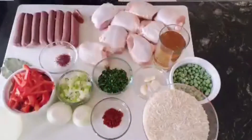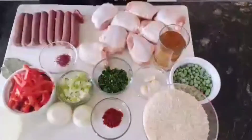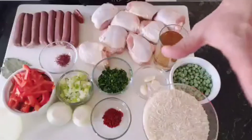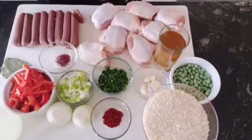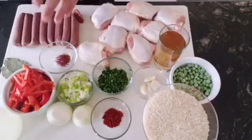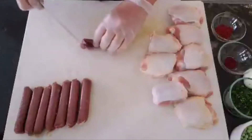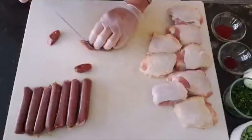We have smoked paprika — pimentón — we have a broth, a magic broth that's going to bring all the flavors together, two onions, white wine, four cups of rice for this recipe, green peas, and four cloves of garlic. We're going to combine all these things together. First, we're going to sauté the merguez or chorizo, then take them out, and you'll understand the process as we go. I'm going to cut the merguez sideways.